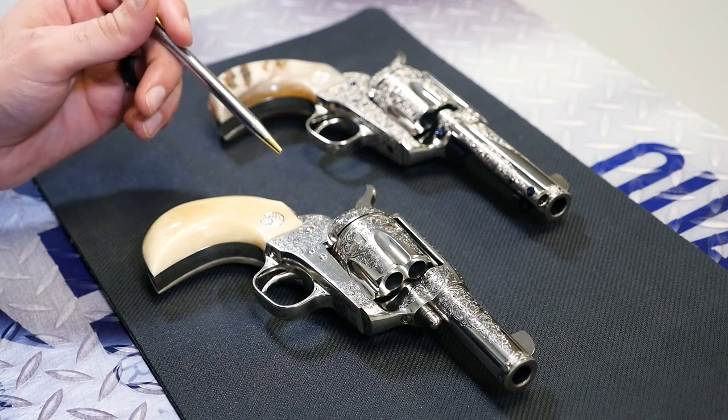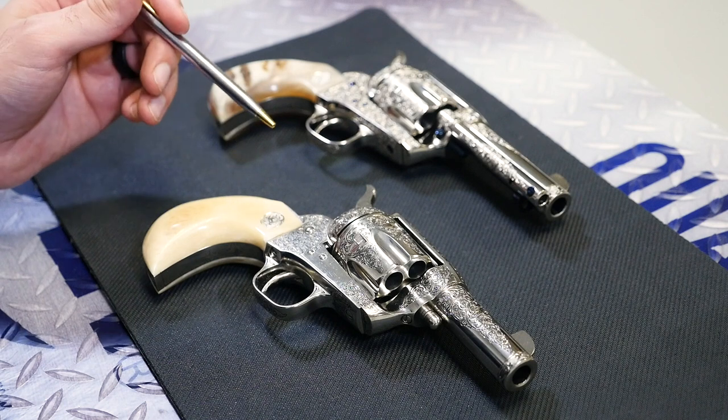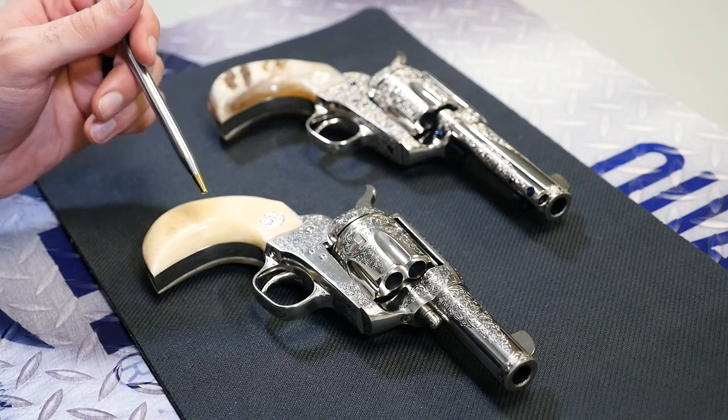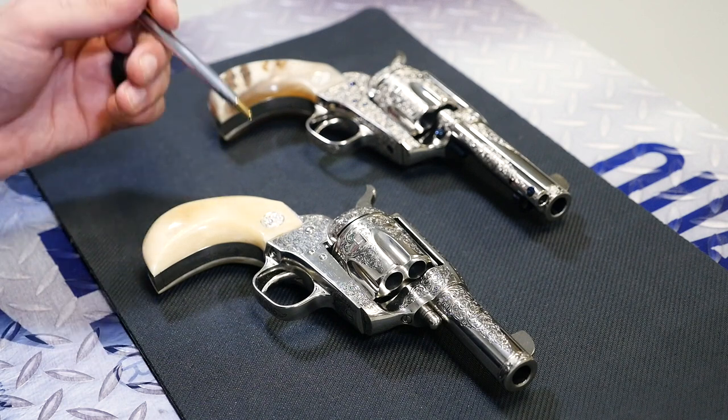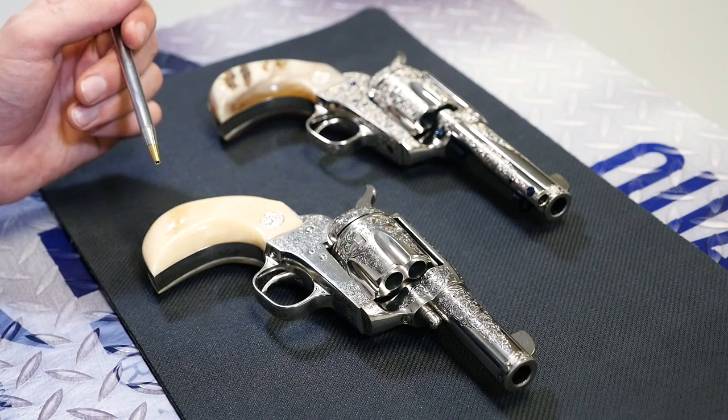The grips on this one are also a bird's head grip, just like the other one we looked at, but it's actually giraffe bone in this case. So it's a giraffe bone bird's head grip, still one piece, and it's got a nickel medallion in it as well.